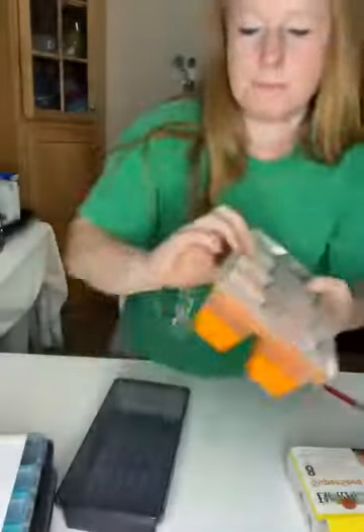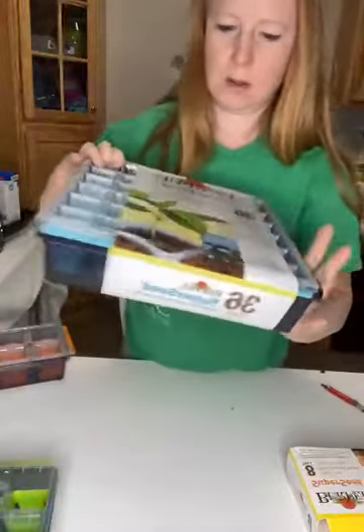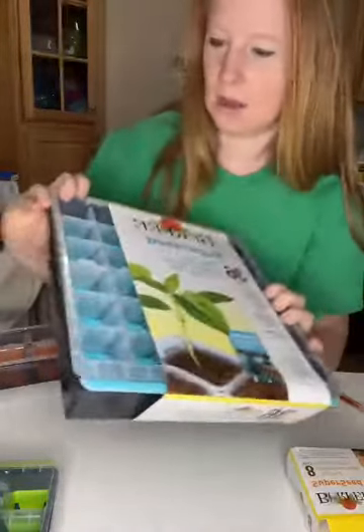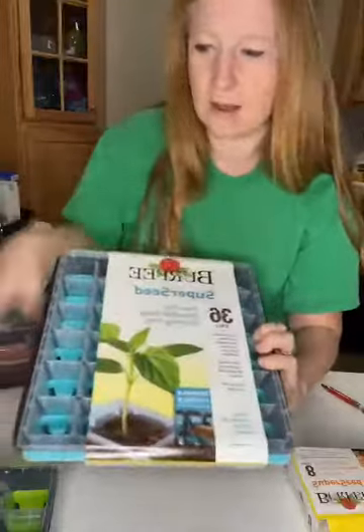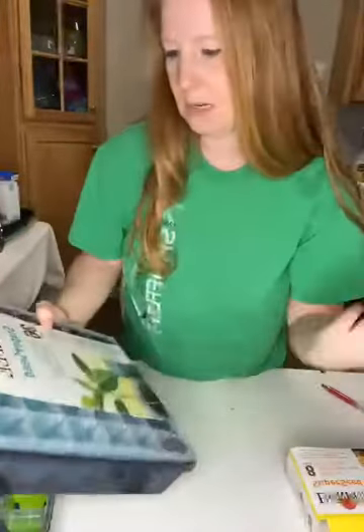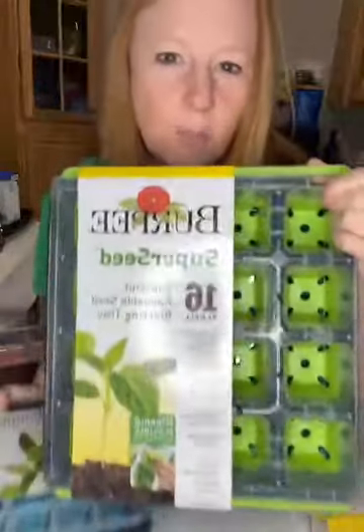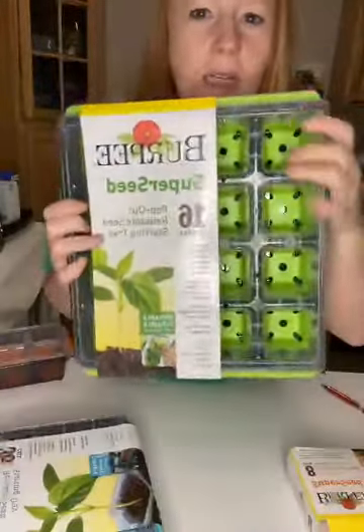So Burpee also makes a 36-cell tray, and all of those are also labeled in that grid format of A, B, C, 1, 2, 3. And they also make a 16-cell super seed tray.